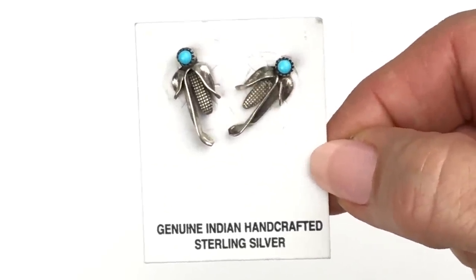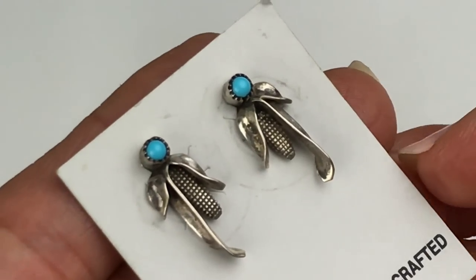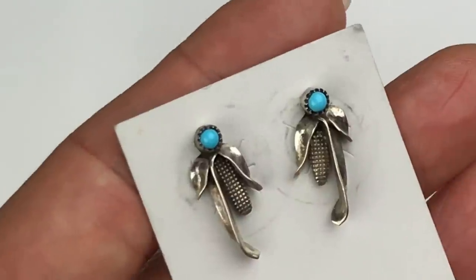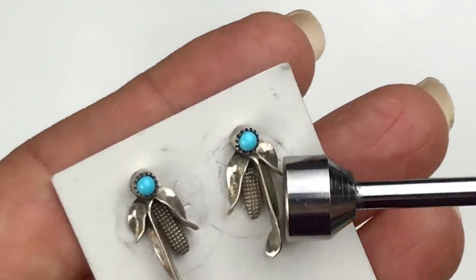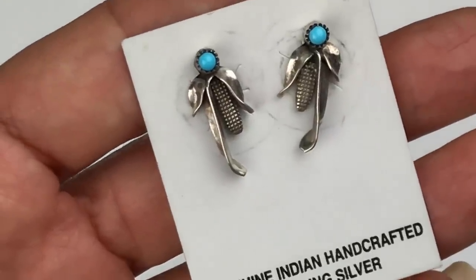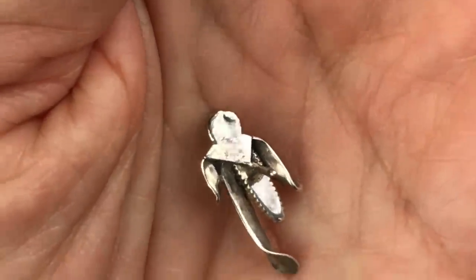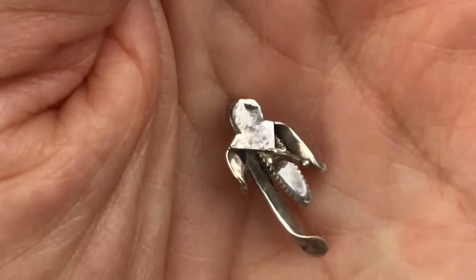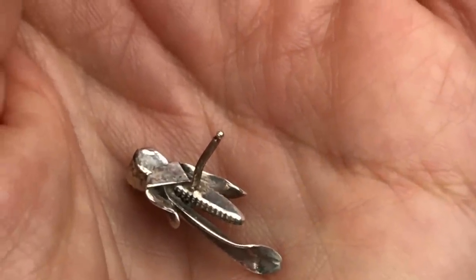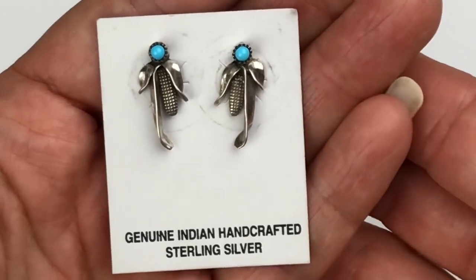Apparently I did miss one pair of carded earrings. This one's on a card that says Genuine Indian Handcrafted Sterling Silver. This is corn with a faux turquoise cabochon. I'm going to take the magnet to these — there is no attraction. I'll take one of the earrings off the card and look for any marks. I'm not seeing a maker's mark, and the ear wire is slightly bent but that can be easily fixed. On the back of the earring you can see it is stamped 925. These are awfully cute — I'm sure someone would love these.